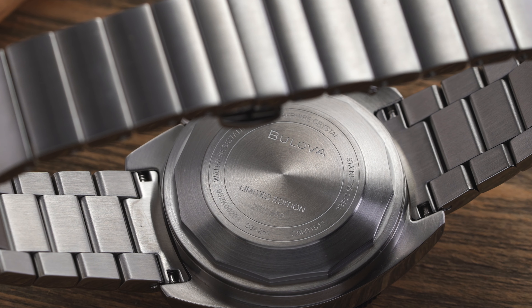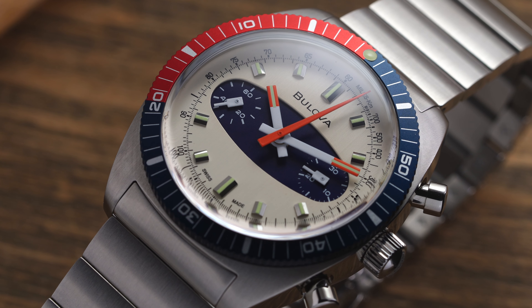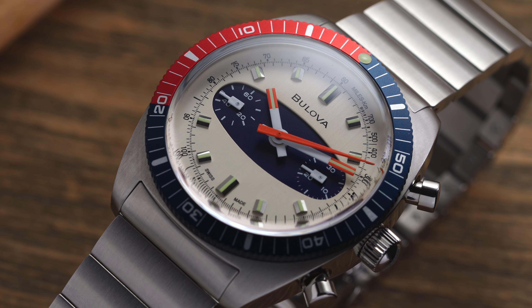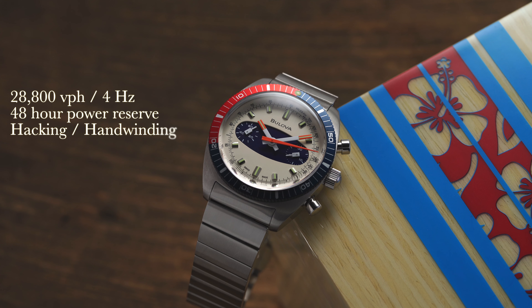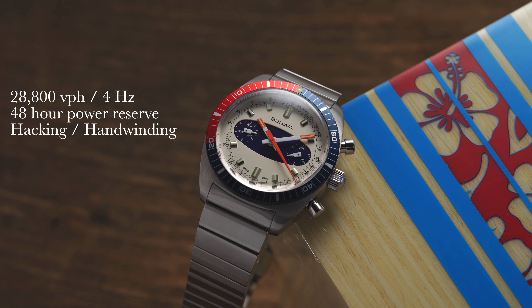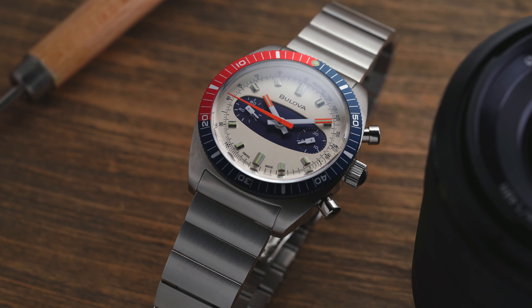Now the SW510 automatic chronograph movement being provided by Sellita — one of the more prominent and well-known Swiss manufacturers for movements outside of ETA. Their movements are usually very reliable, some of the best in the class, and also are a great way to get into the world of Swiss made mechanical chronographs at a solid price. This one is going to be operating at 28,800 vibrations per hour, or four Hertz, with a 48-hour power reserve. This one also features hacking and hand winding. The engagement of the pushers on this is very good compared to a lot of the Valjoux calibers and other Sellita calibers that I have engaged in the past.